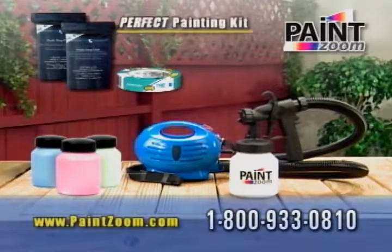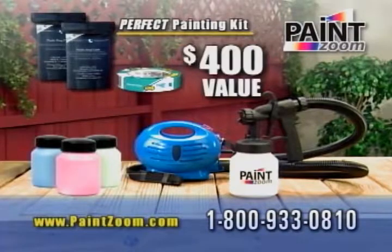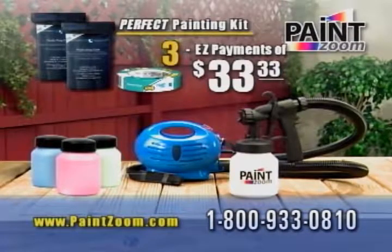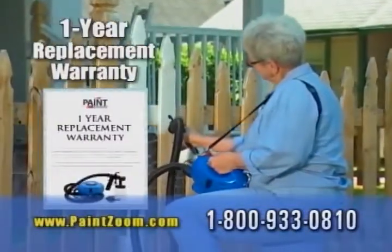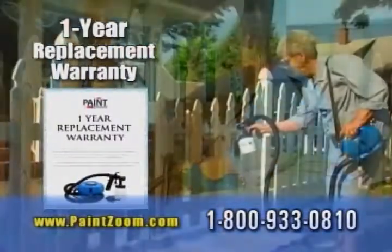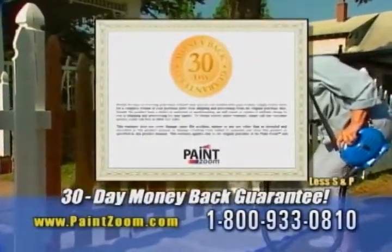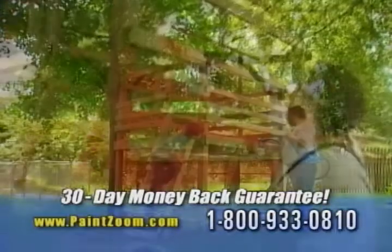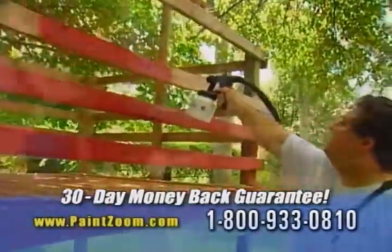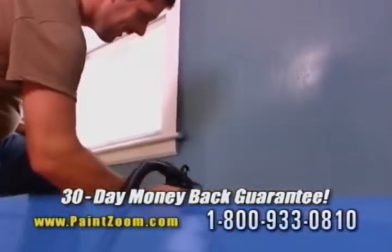So get the PaintZoom, the perfect painting kit, and three bonus paint storage containers — a $400 value — all yours for just three easy payments of only $33.33. This is a risk-free offer because the PaintZoom comes with our exclusive one-year replacement warranty and our unconditional 30-day paint-like-a-pro money-back guarantee. Use your PaintZoom for a full month, and if it's not the fastest, easiest, and most affordable way to give your home an extreme makeover, simply send it back for a full refund of the purchase price.